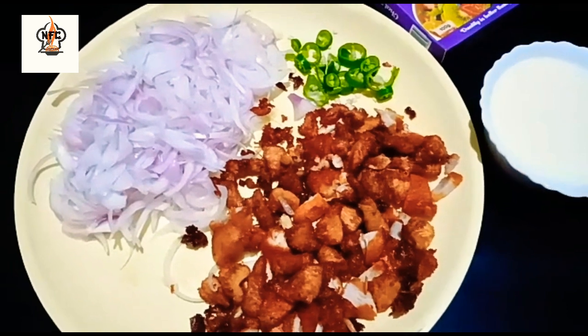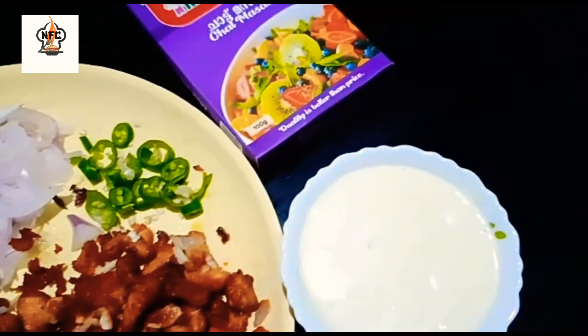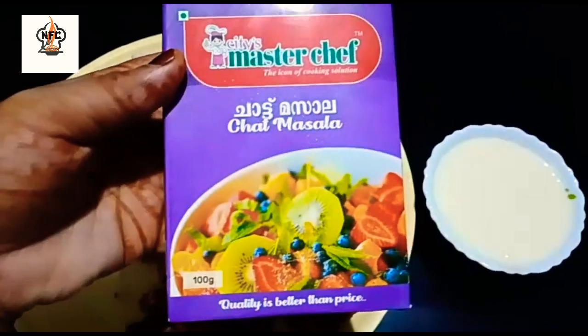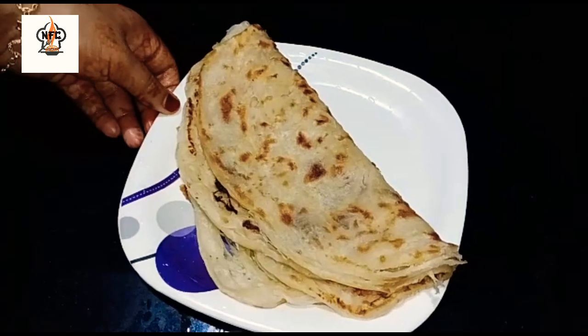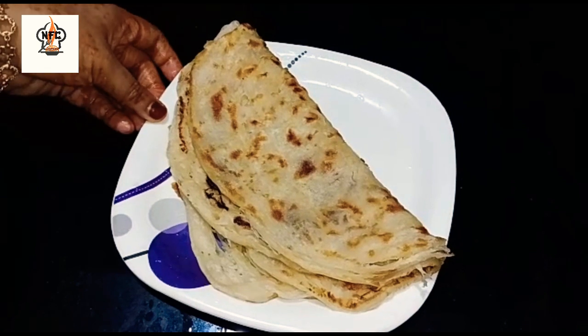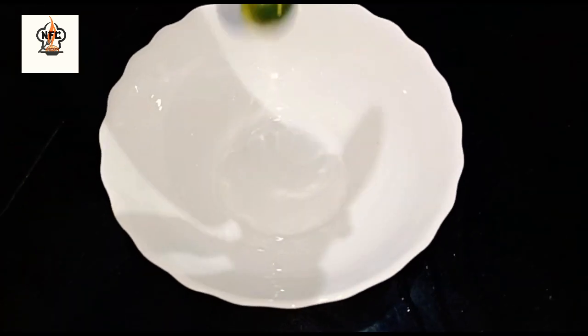I put a little boneless chicken and fried chicken. I put a little onion. I put two potatoes and put them in a bowl.